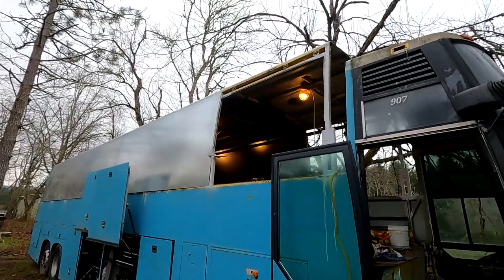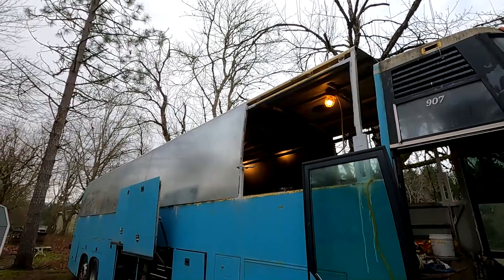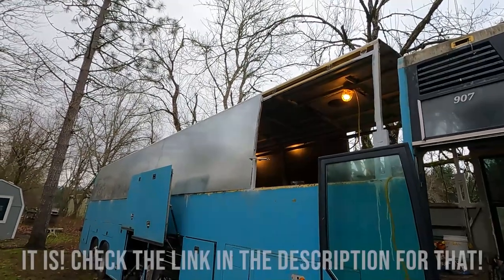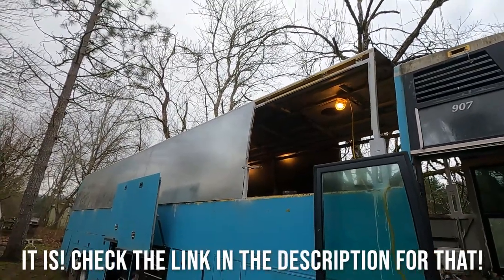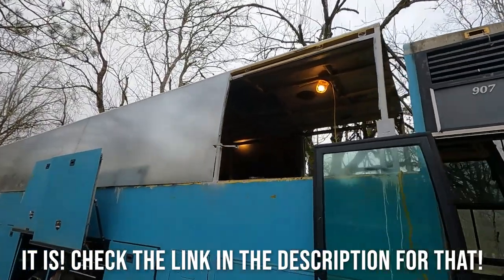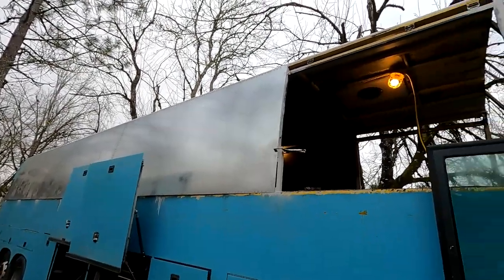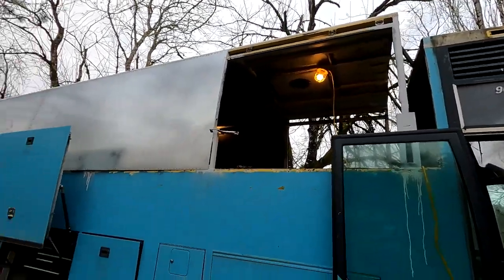We did a lot of footage of the roof raise, and by the time you see this the roof raise video might already be out. But just in case it's not, there will be a roof raise video coming out. You can see that since the roof raise we have started re-skinning the bus, and we are almost finished re-skinning.